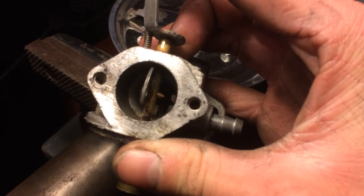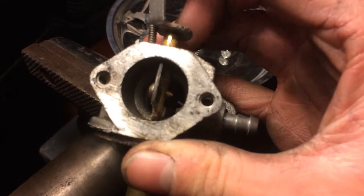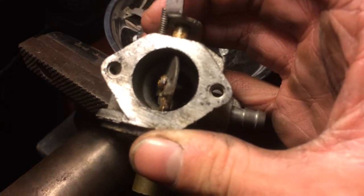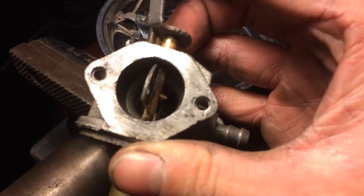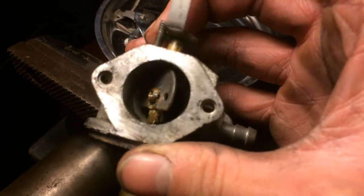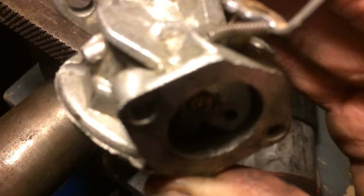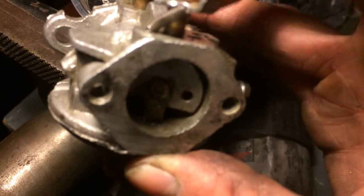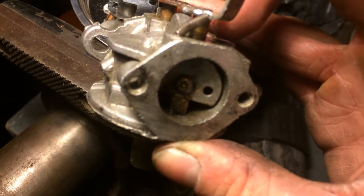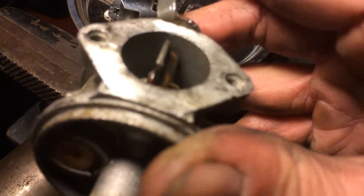I put channel locks on it, needle nose down in the bore, tried to crack it loose. Hit it with a hammer and tried to break some of the crud free. Nothing worked so I ended up putting a torch on it. I put my map gas around the choke rod and ended up breaking it free.